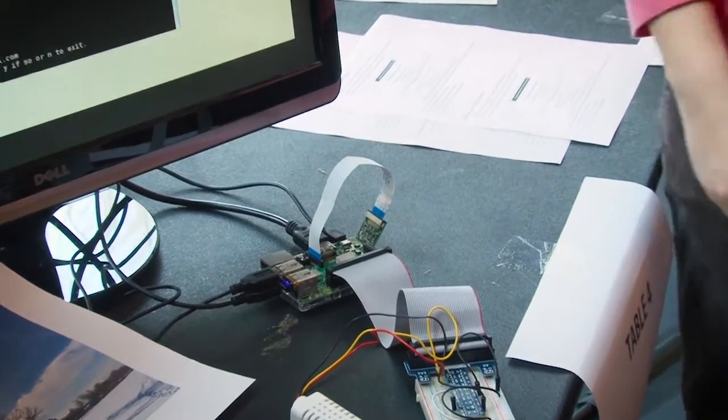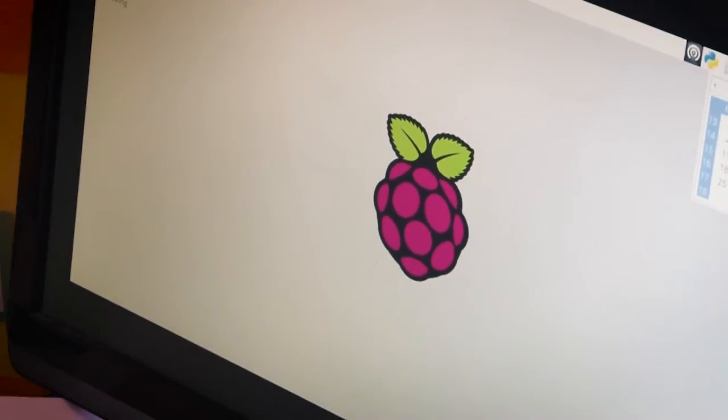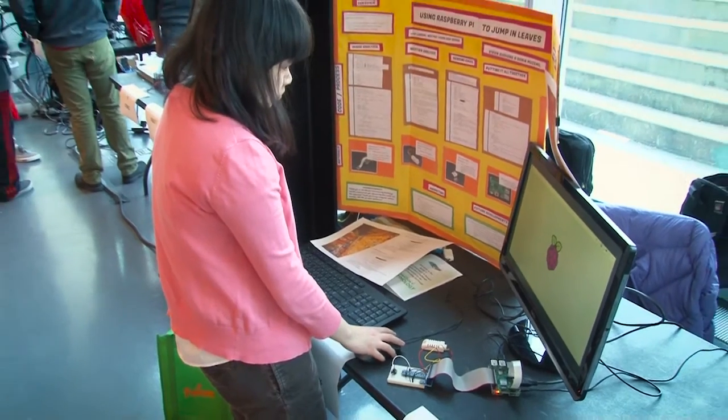Raspberry Pi is a small computer, about the size of a credit card. You're able to program it, hook up sensors, hook up anything you can really think of. It'll be interesting to see what they've developed as far as real systems that can do something for the business world.